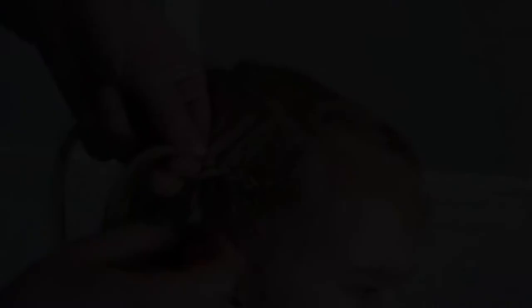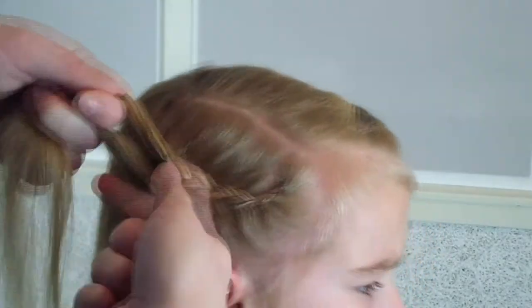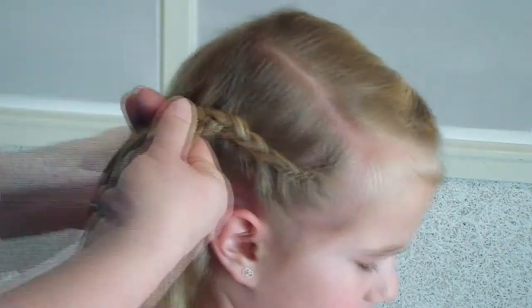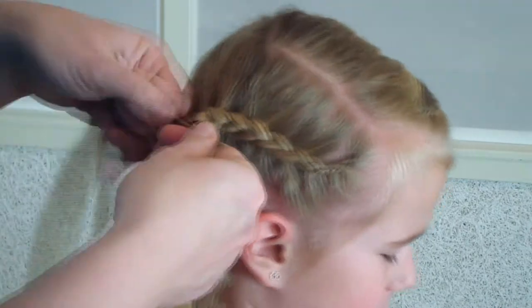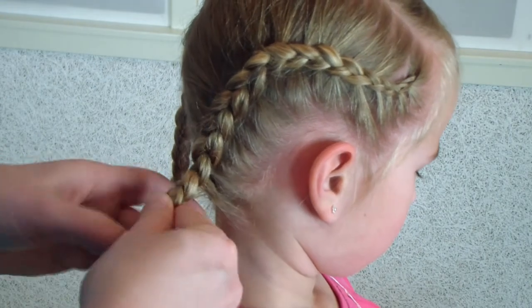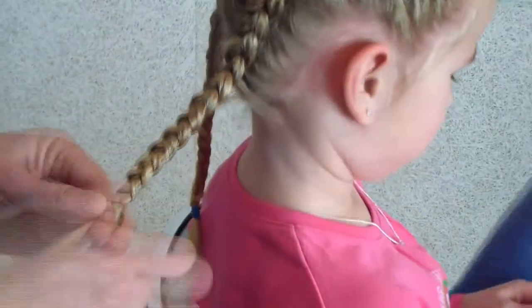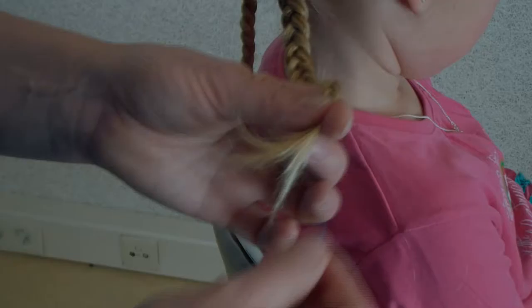I'm going to braid just around her ear. I'm finishing off this braid, and as I said it will stay in for a few days. Just braiding till the end, and at the end I just put in an elastic.